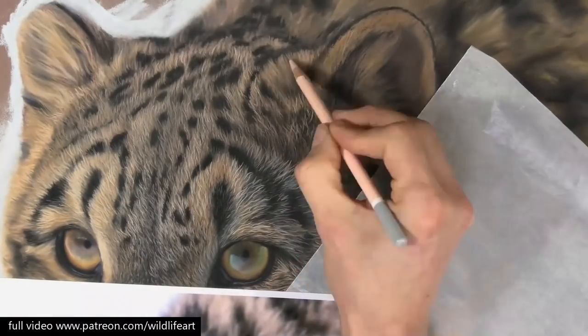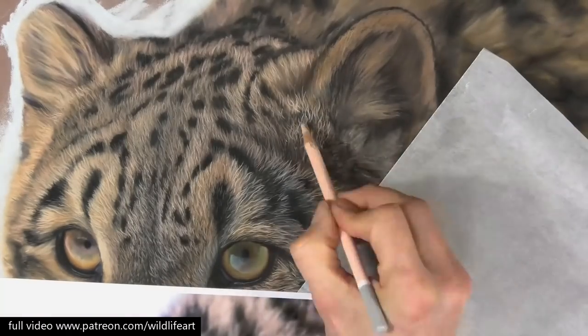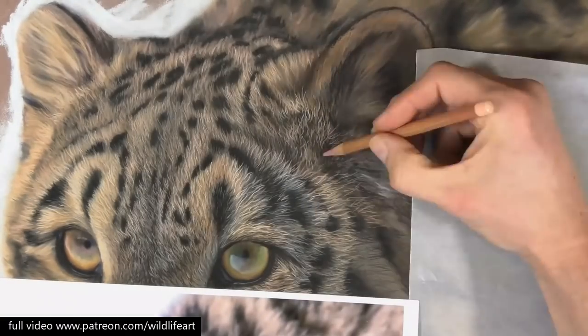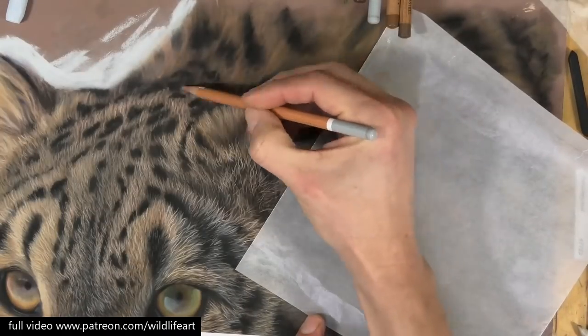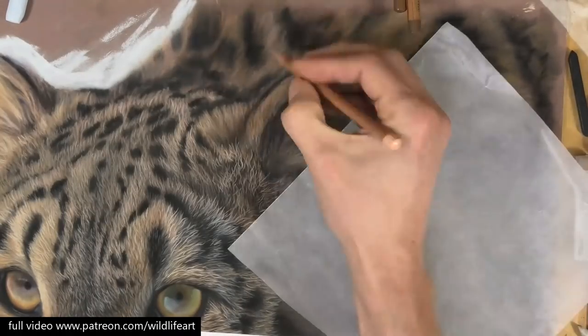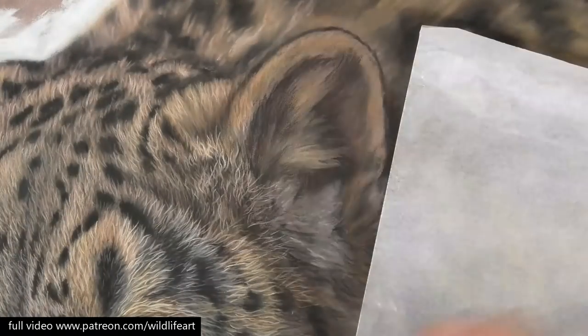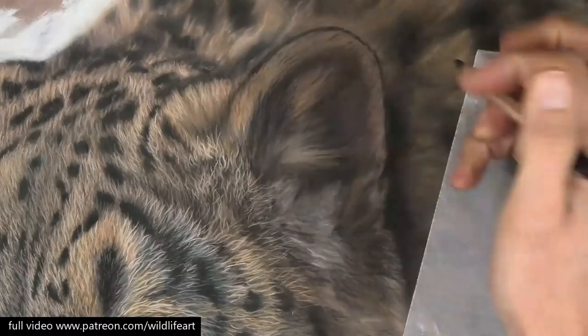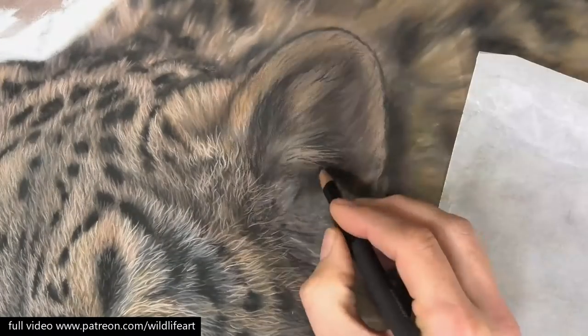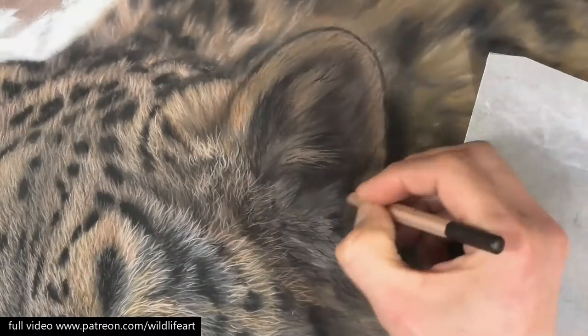You can see how I'm using the direction of the fur as well to add a bit of randomness. I'm making sure all my fur marks are not rigid and all in one line like a picket fence — it's just very easy for the brain to want to organize like that. Here I'm adding some of the darker elements first.